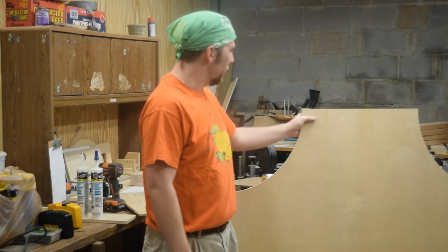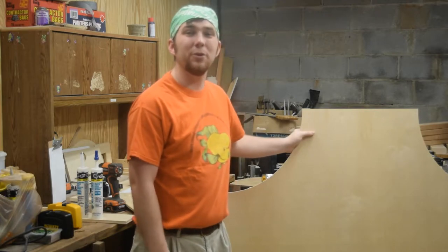Hey, welcome back. This week I'm finally going to get back to working with wood or plywood. I'm going to build two different designs of shields. Let's get started.